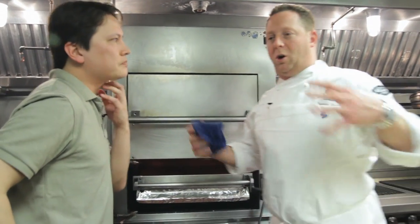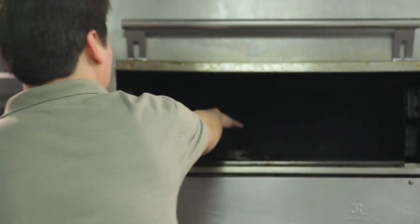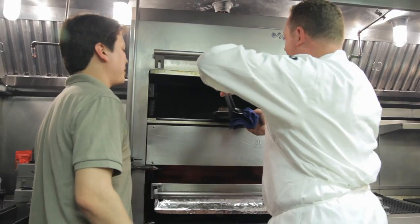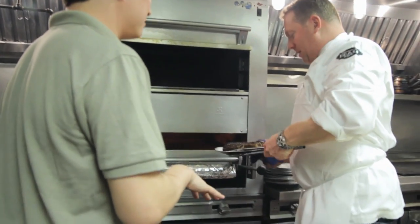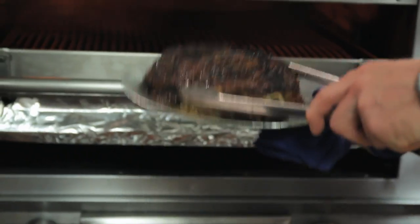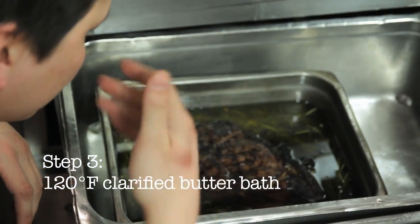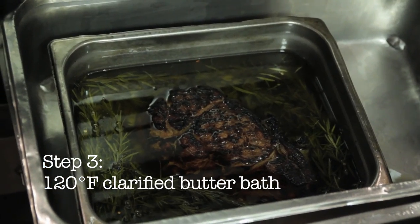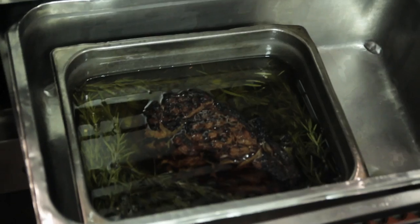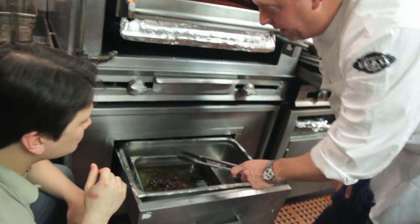We'll place it into the back of the deck oven and that's going to start to heat up the center — the core. It's up to somewhere around 105 right now. You can smell how rich and beautiful that is. Then I'm going to place it into a bath I've created — that's all clarified butter. It's absorbing flavor; it's not really absorbing the fat so much. It's mimicking sous vide.